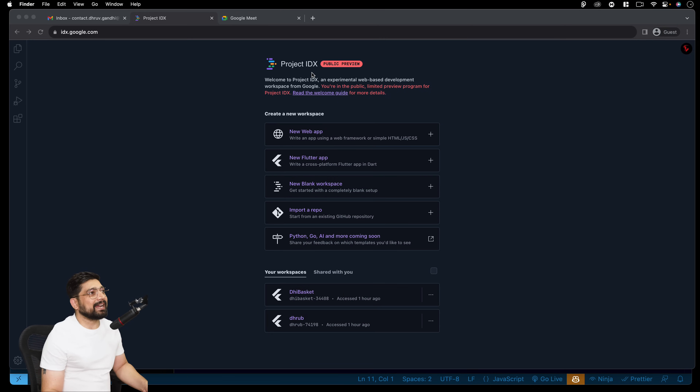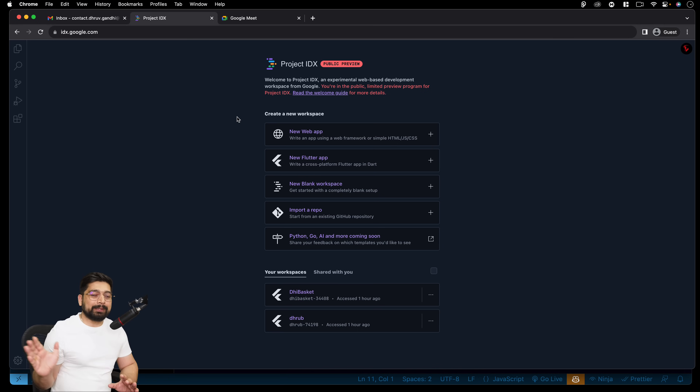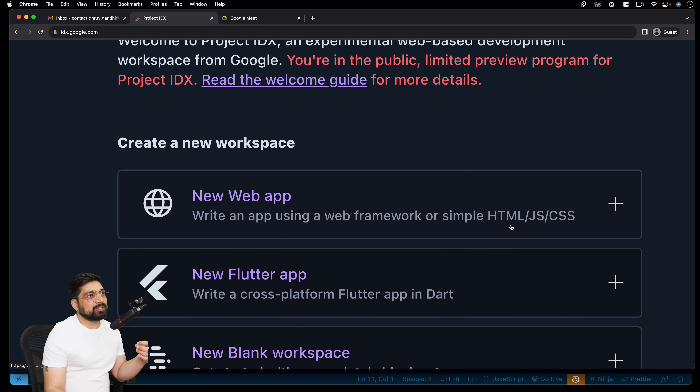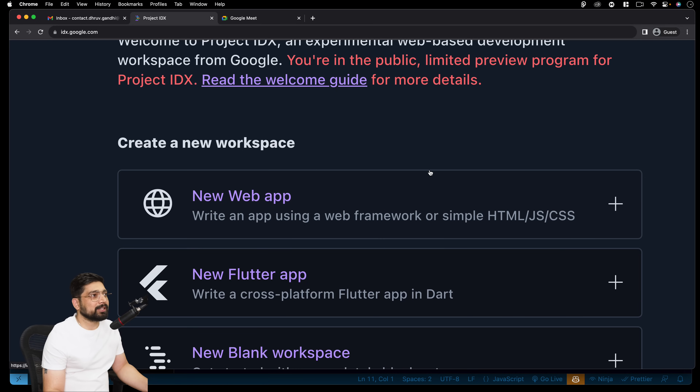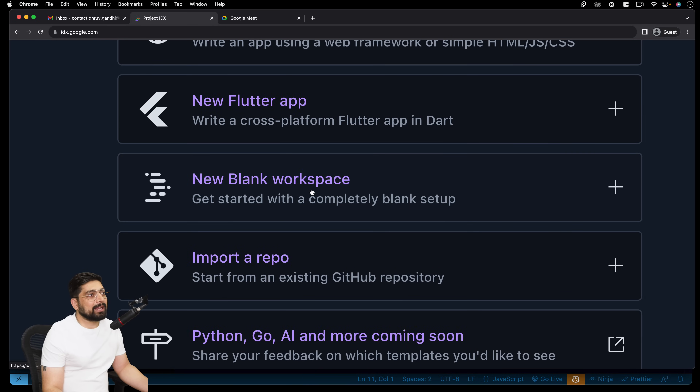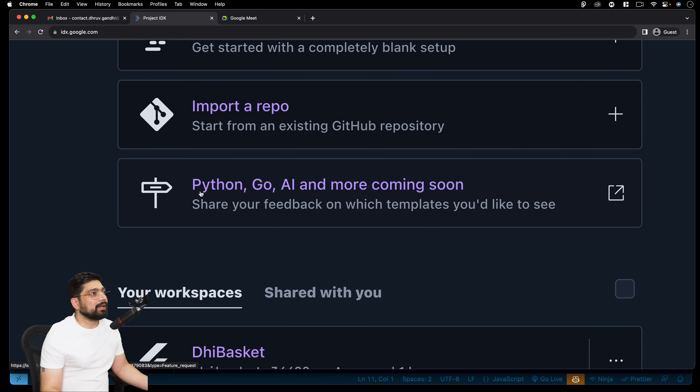This is officially the Project IDX — it's not even a public preview, it's a very closed public review. Inside 'Create a New Workspace', we have just a few options: New web app using simple HTML/CSS or frameworks, we can build a Flutter app — obviously Google empowering Flutter — and we can also create a blank workspace. That's going to be very similar to GitHub Codespaces where you can inject whatever you need: Node, Django, Flask, Ruby. You can also start with a repo, and very soon they'll be bringing Python, Go, and AI.